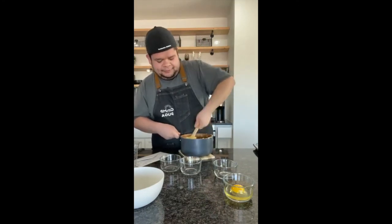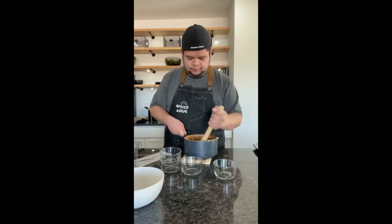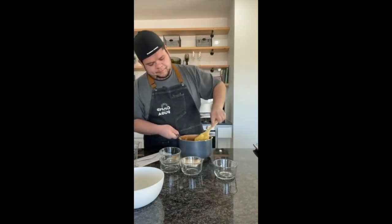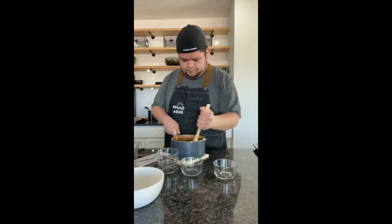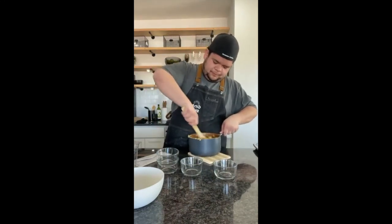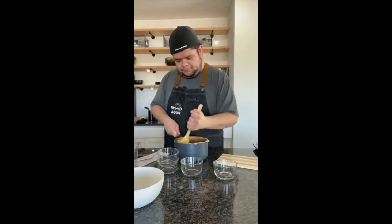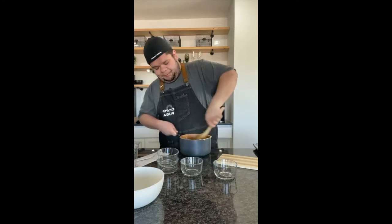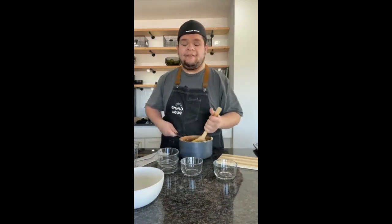Every time you add a new egg it's going to look the same strange clumpy consistency again, even if you thought you just got it smooth. Keep mixing and it will eventually even out. You need to add every single egg — it'll clump up weird-looking each time, but keep mixing and it'll come together. Continue mixing for another minute or two until everything is well incorporated.